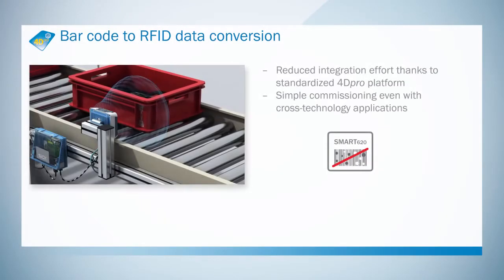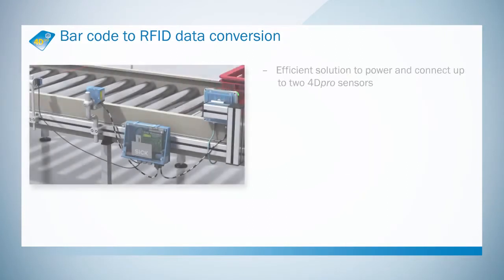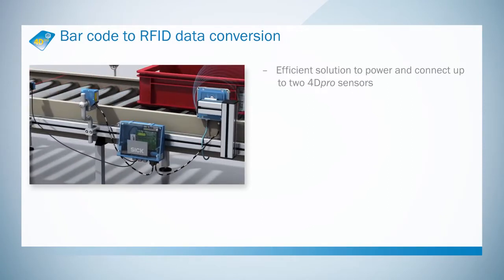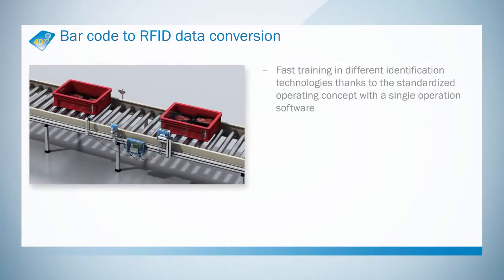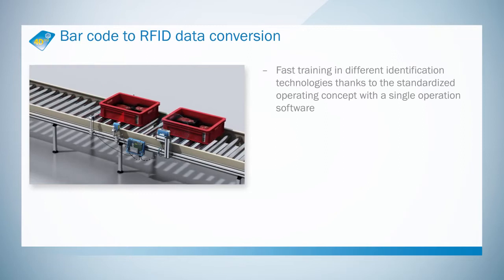The 6-4-D-PRO platform makes technology transfer from barcode to RFID easy. The CDM420 connection box is a cost-effective solution — two sensors can be interconnected with just one module. SICK's standardized SOPAS interface reduces the time and effort required for integration, as all devices are configured with the same software.